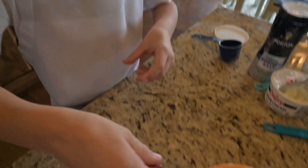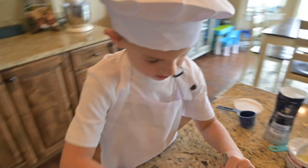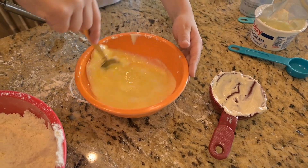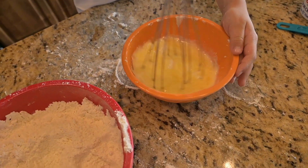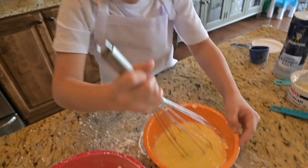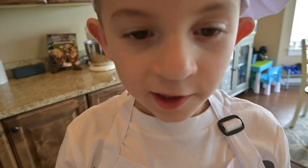Now I'm going to add all of it together. I'm going to pour everything in a bigger bowl.